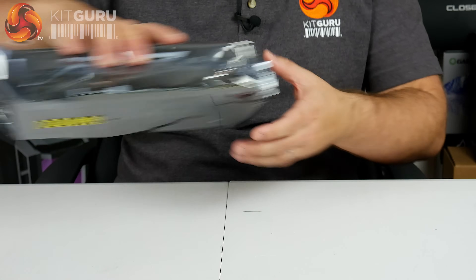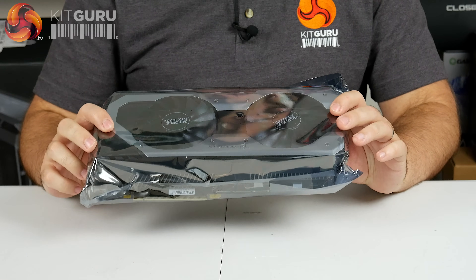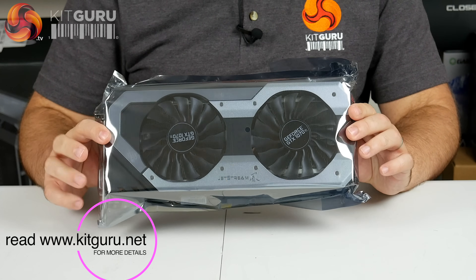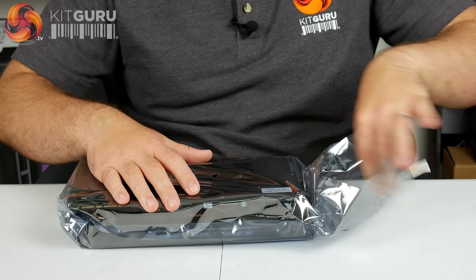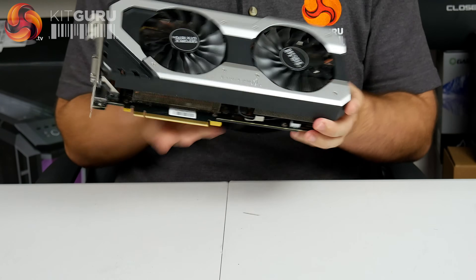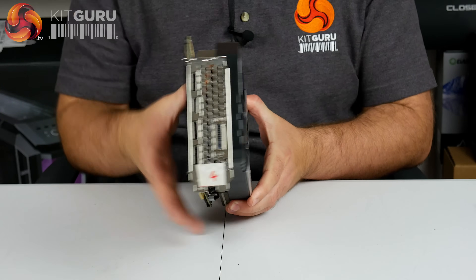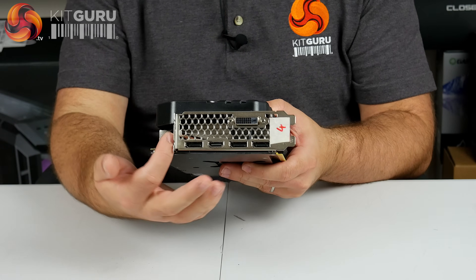Now the card itself — it's quite hefty. It's a dual fan cooling configuration, and I haven't even seen pictures of this card until now, so I'm seeing all this for the first time just like you. Dual fans, it looks to have that same silver and black monochrome styling we've seen from other Palit cards. Getting it out — it's a thick card, two and a half slots. It sticks out beyond the PCI bracket and is also a fair bit taller than it.